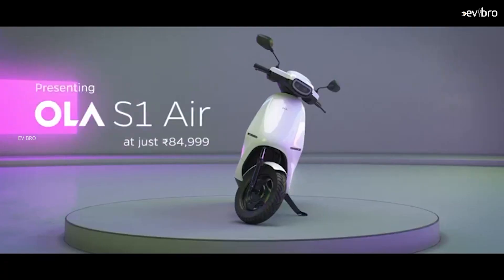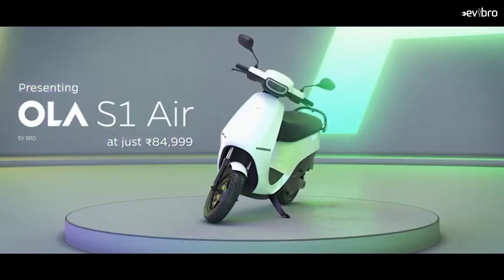In this video, the main topic is whether the Ola S1 Air electric scooter is value for money. I'm Krishnitania Mandela, your EV Bro. We'll discuss the disadvantages and advantages of the Ola S1 Air, taking the 4 kilowatt hour battery pack model as reference.